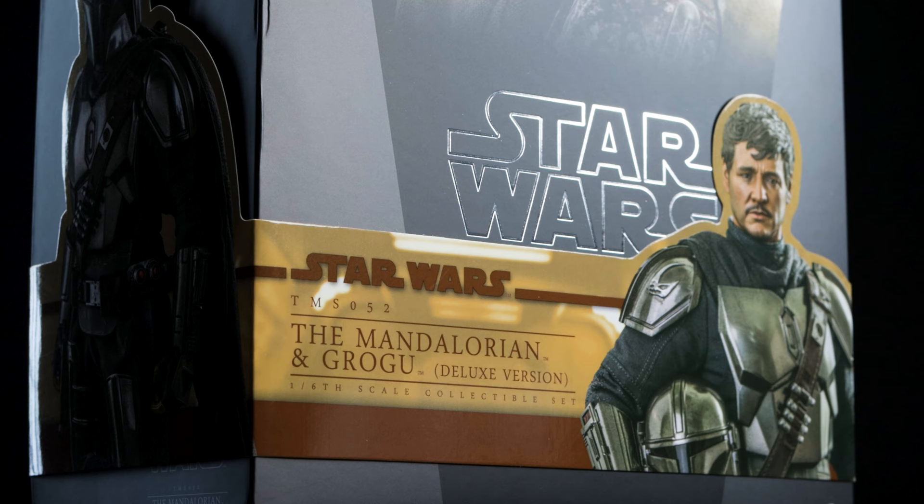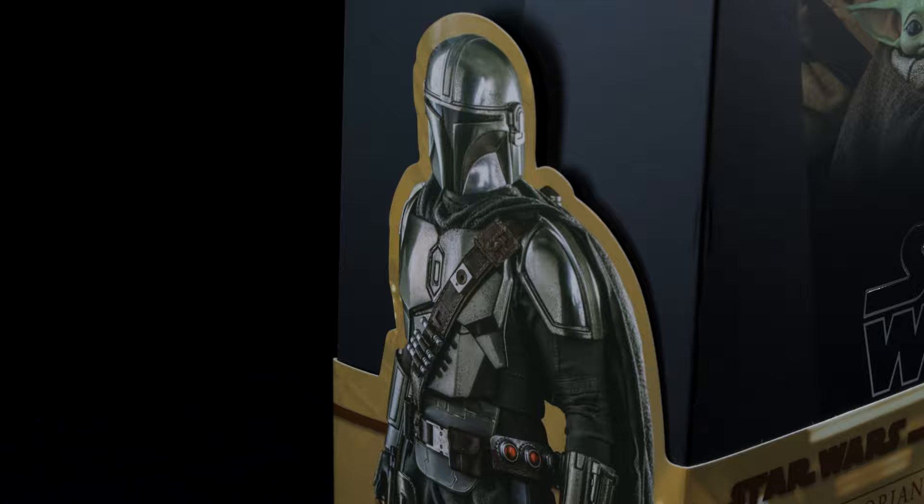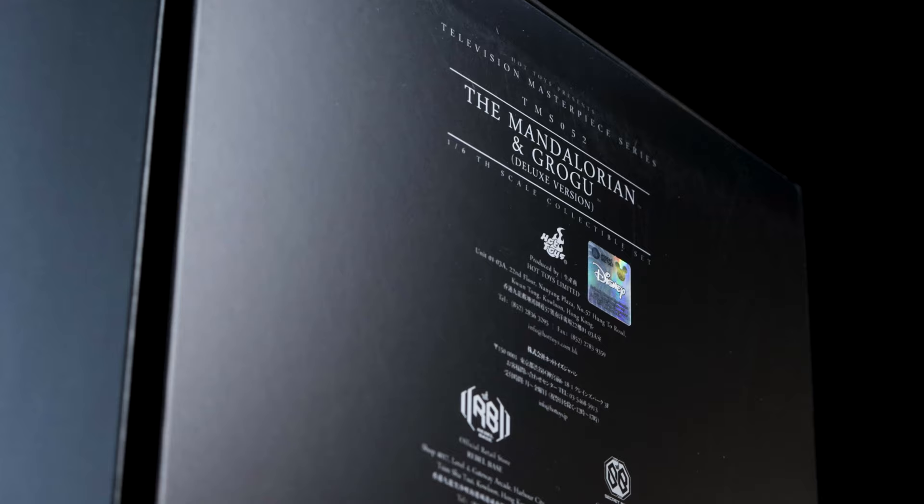We have a lot to get into so let's get started. Around the lid of the packaging we have a cigar wrap matching the previous Mandalorian releases, featuring the product info as well as a photo of the figure. On the right side of the band we have a photo of the Mandalorian, and on the left side we have our standard product info.